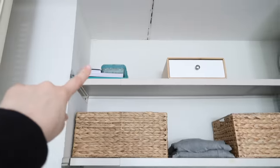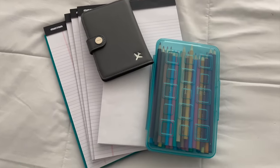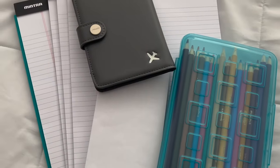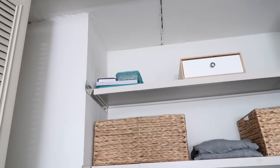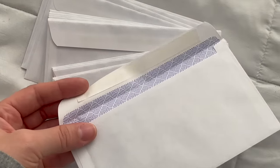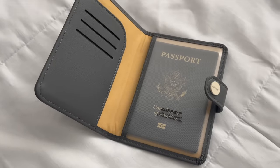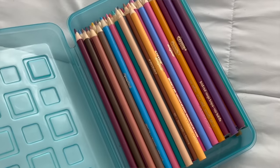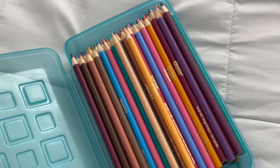Up here is extra office supplies — I love to write things out and organize with planners. I only have one planner, plus extra notebooks and colored pencils. I have little envelopes for writing checks for rent — pretty old school, I know. I also have my passport and passport wallet. I do like to color every now and then to relax, and I prefer colored pencils over crayons.